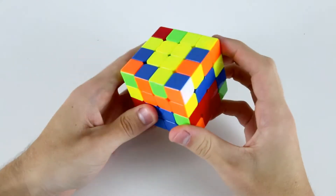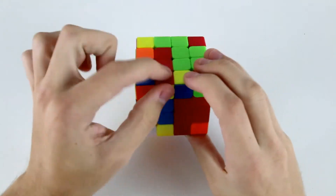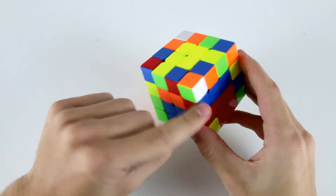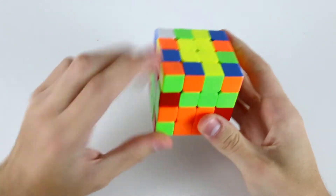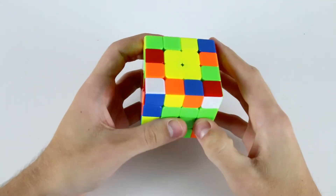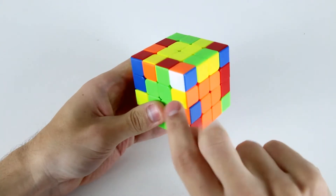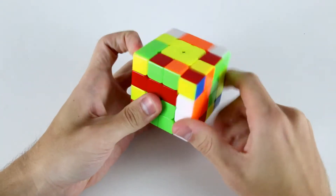As soon as I'm done I'll do a wide U' and start looking for my first edge. I've got this yellow and red which I move to the back, the other yellow and red one is here so I need to put it down there. The blue and red is here, this blue and red one is there, and then the yellow and green is here, so I need to put the yellow and green down here. I've solved my first three edges, now I'm going to solve two. I've got the orange and blue which I'll set up, wide U', and before I do the wide U' I notice this is the yellow and orange, so wide U', insert the yellow and orange down there.